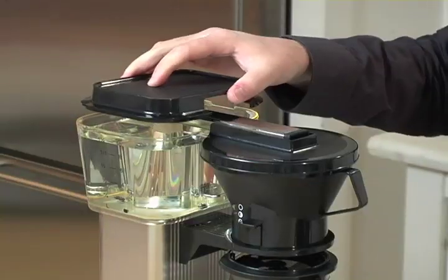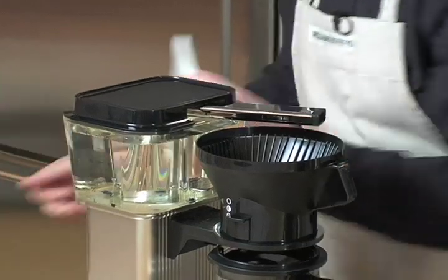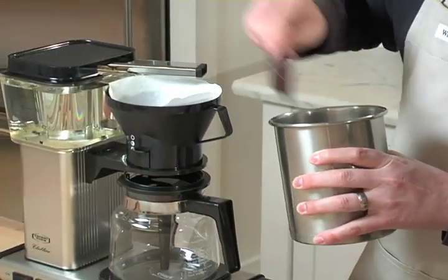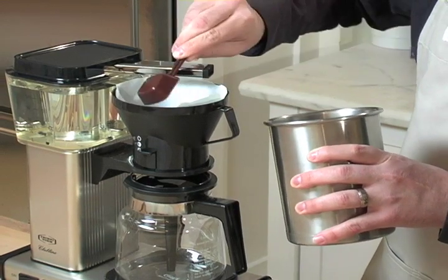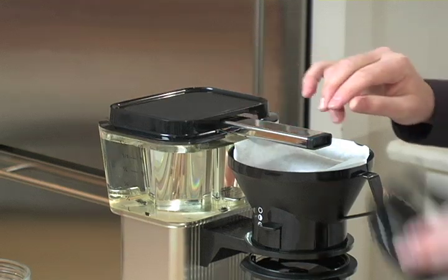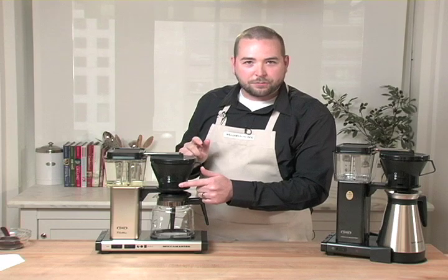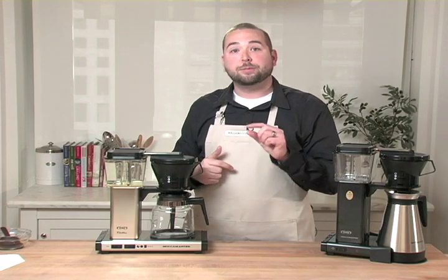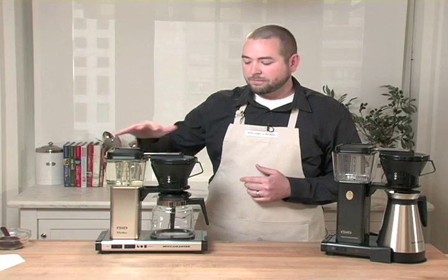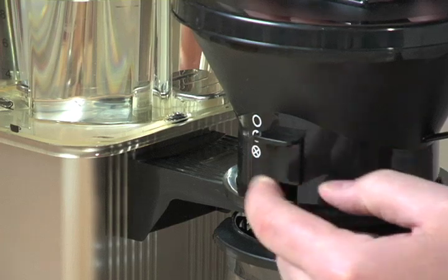Now that I have my water, I'm going to input a paper filter. TechnoVorm recommends the use of white paper filters. I'm going to take five scoops to make my 10 cups of coffee, slide that back into place, and put the cover on top. Before I turn the machine on, one important thing to remember is to double-check the front of the brew basket and make sure you've selected the proper position. For a full 10 cups, I'm going to make sure it's in the full open position.